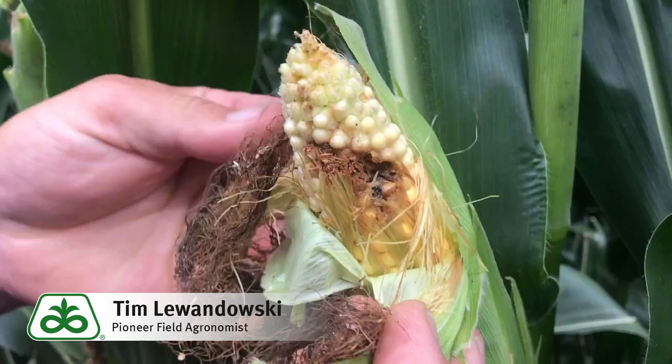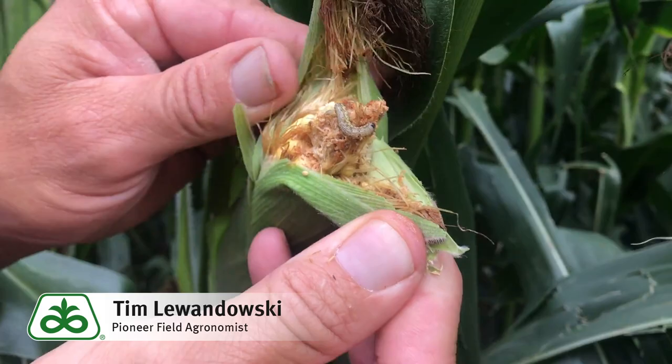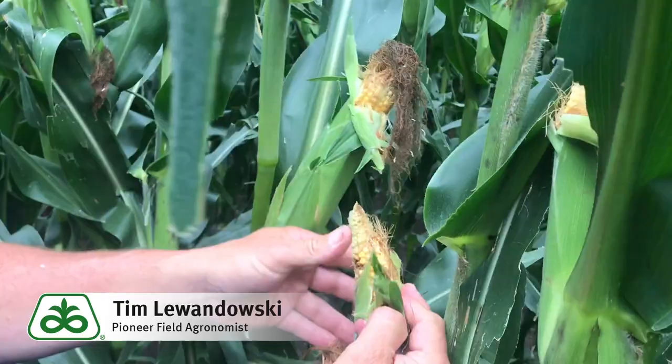We can start to see every ear tip with actual western bean cutworm in the ear tip. In a few cases, we have several worms per ear tip — case in point. So the advantage of Leptra is clear.